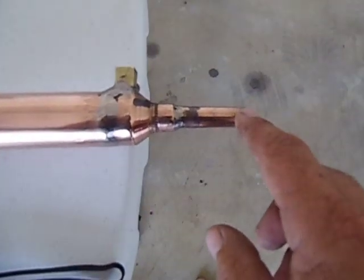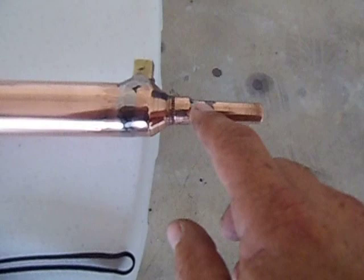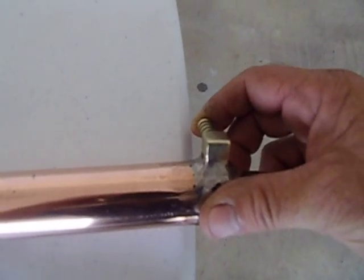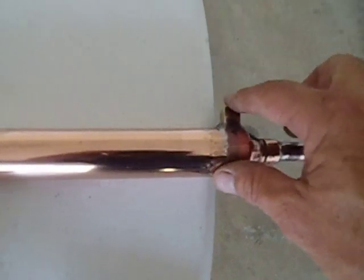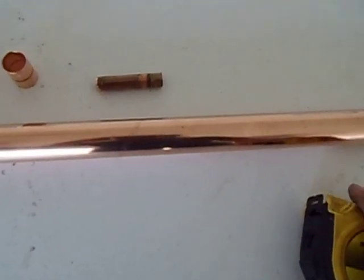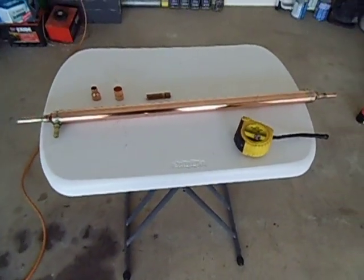That's going to be your inlet for the vapours to come in to condense. And that's going to be the outlet of the water — this brass piece here. This is just the outside column that carries the water — it's just a water jacket. Yeah, thanks for watching. Cheers.